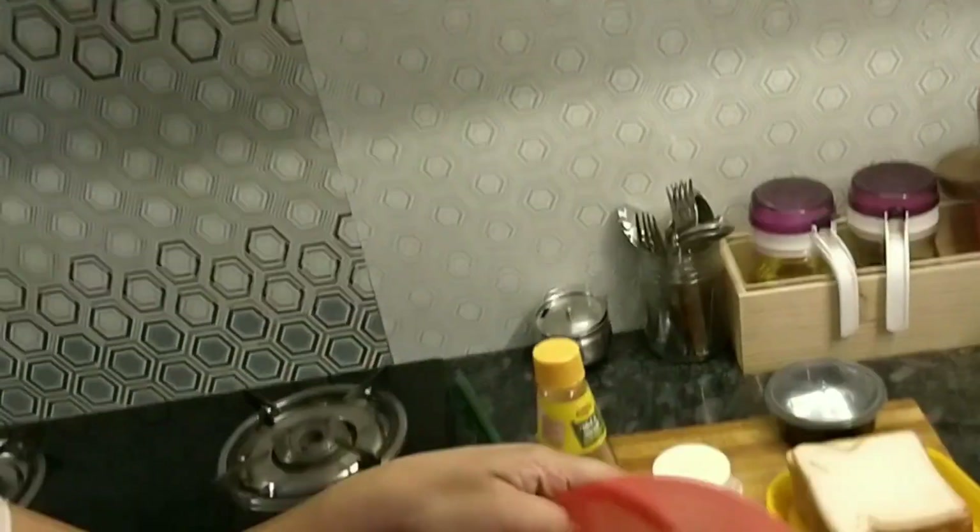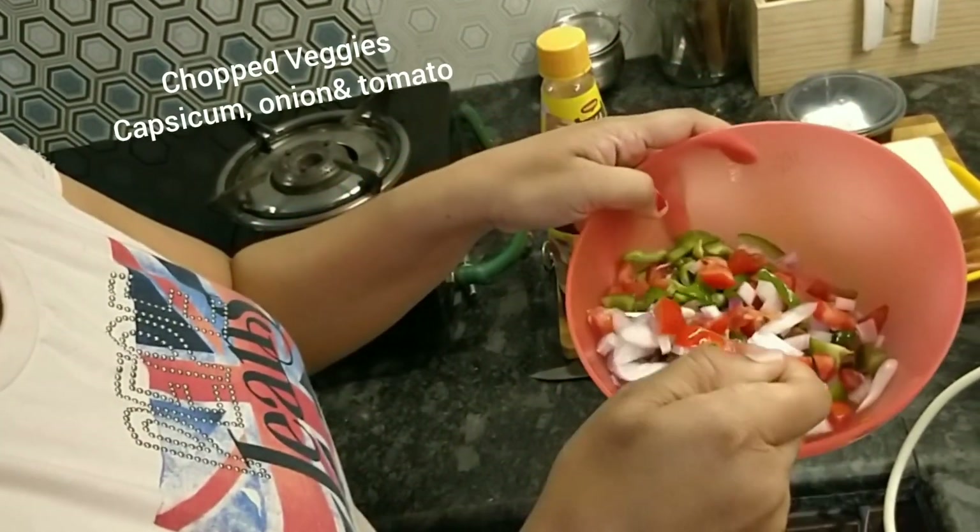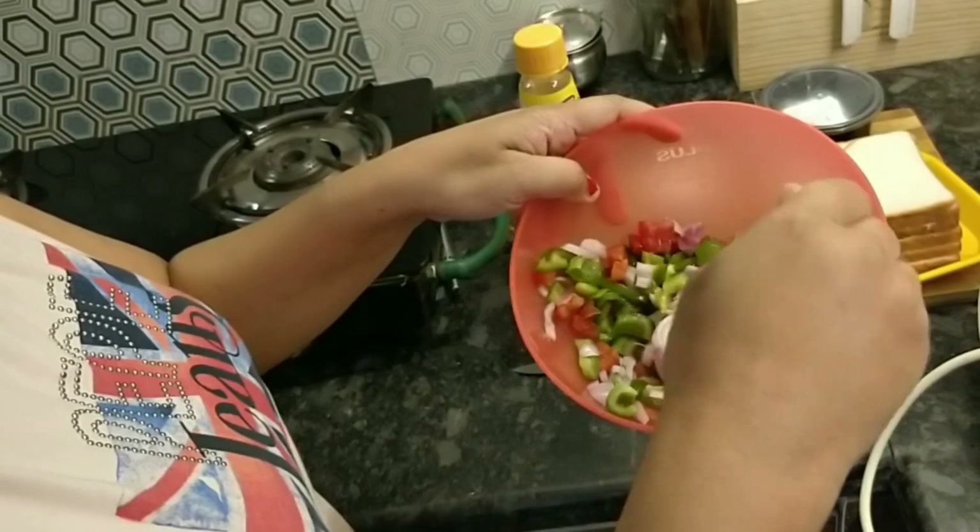I have chopped vegetables here. There are tomatoes, capsicum, shimla mirch, onion, and tomato.